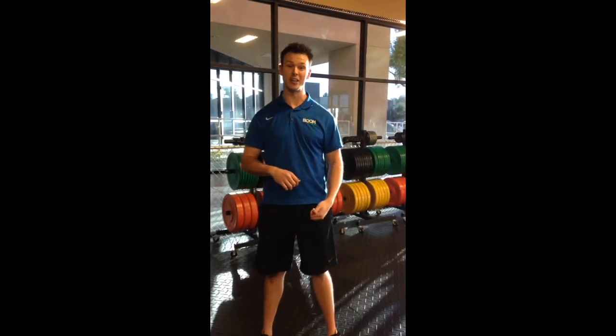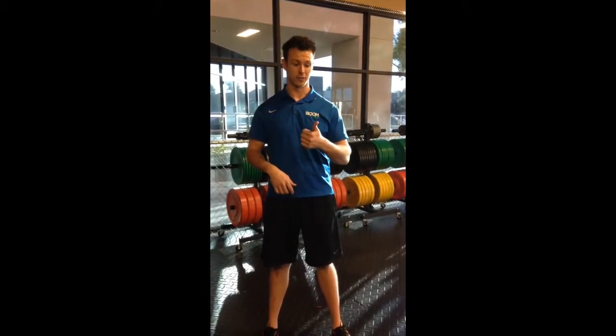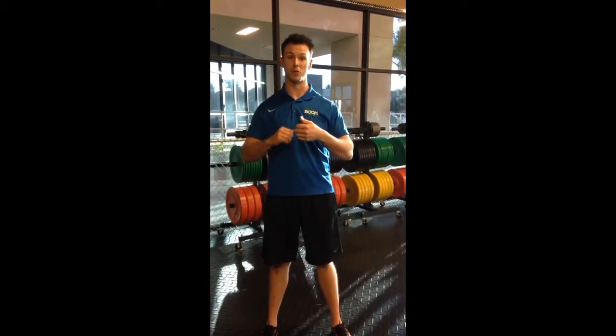Hey, I'm Coach Brad and today I'm going to go over a very simple scapula stability circuit that I learned from Tom House at TPI. The first thing we're going to do is something called a push pull.